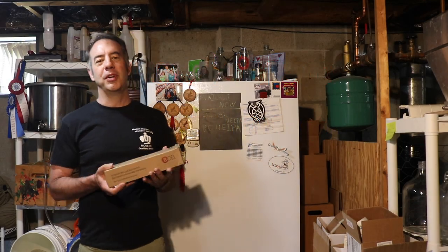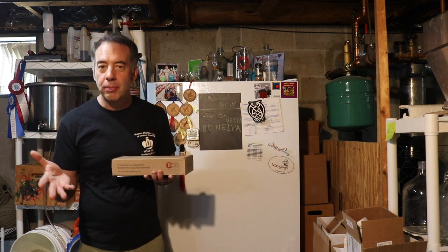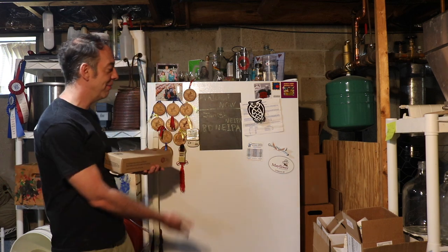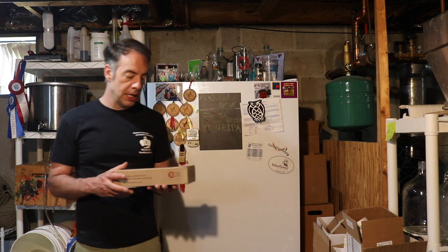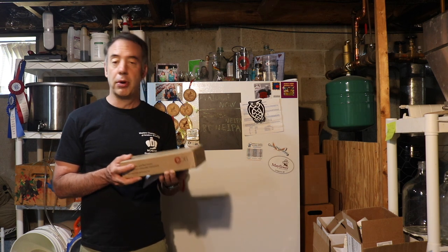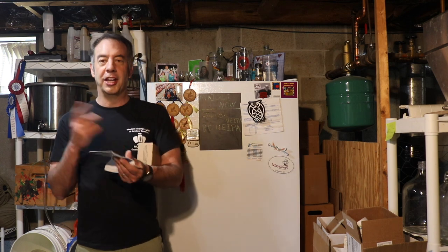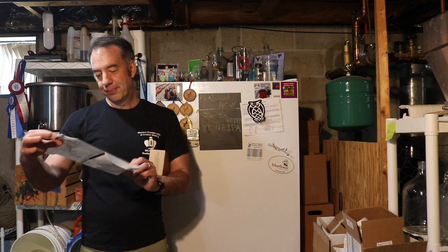Hey, it's John and Mike from brew-dudes.com. Today we're doing a brewing equipment review and demonstration — we're going to put a tap into my refrigerator. The people at Bold Technologies sent us an iTab, which has two purposes: it's a counter pressure bottle filler, which we'll set up sometime later, and it's also an actual tap dispenser, which we'll set up today.